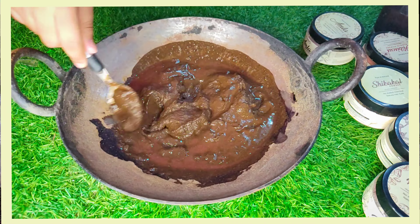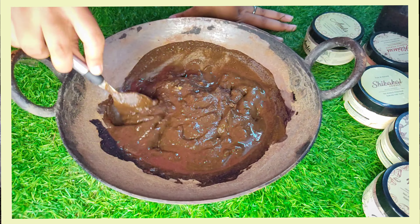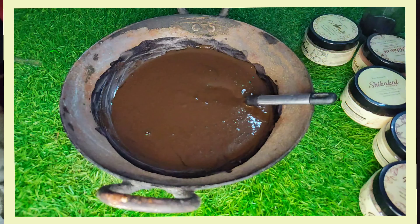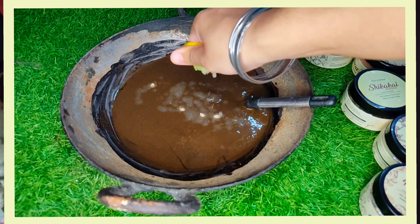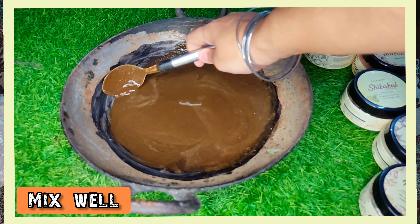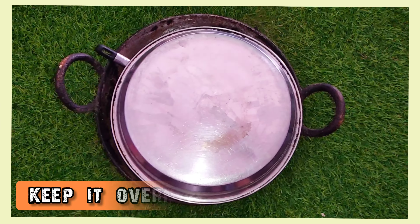Mix it just like I am showing you. If you are making this hair pack in summers, you can also use plain water. Lastly, add 1 spoon of lemon juice into the mixture. Lemon is a good source of vitamin C, so if you have dandruff it will help reduce it. Mix well until it becomes a thick paste, and let the mixture rest in the container overnight.